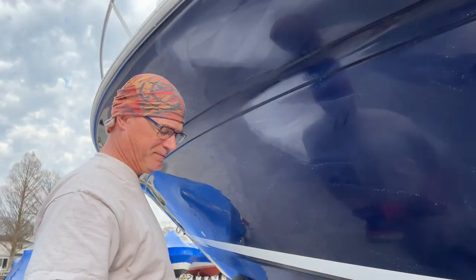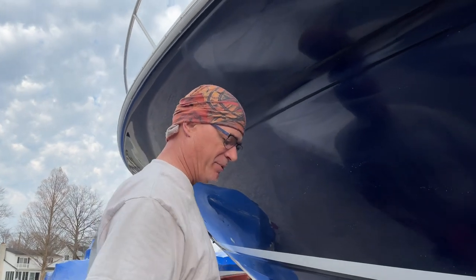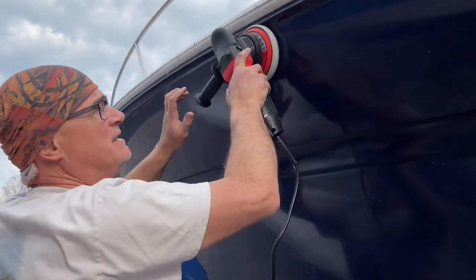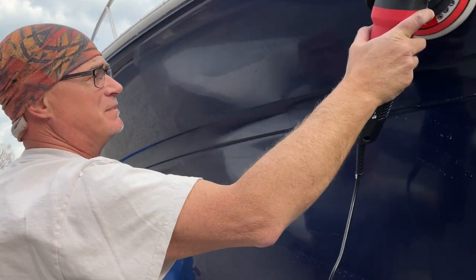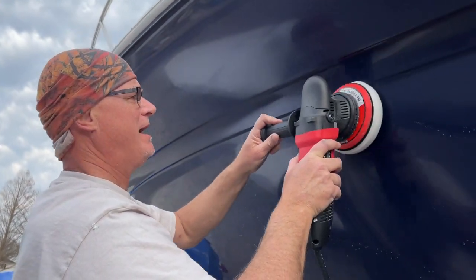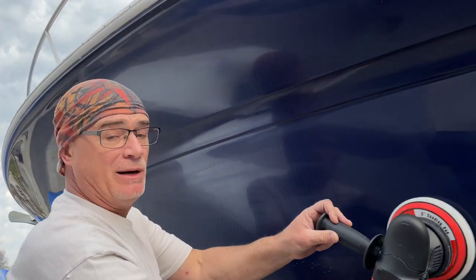I'm turning it down to about a 3 setting — maybe 2,500 to 3,000 RPMs, no more. I'm going to do the same overlapping motion, going side to side, working all that ceramic coating into the top layer. Not too much pressure. We'll see how that works out.